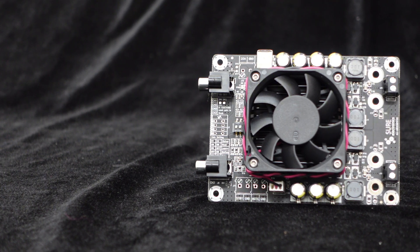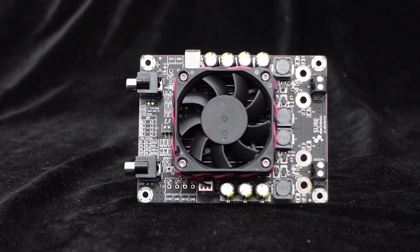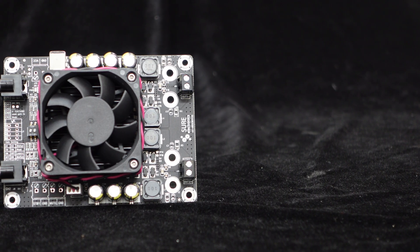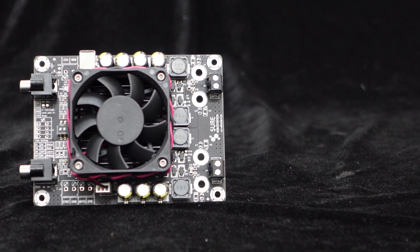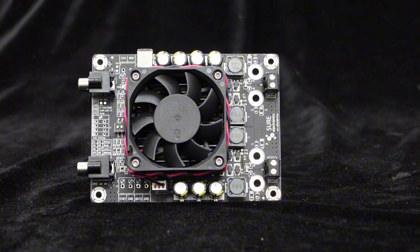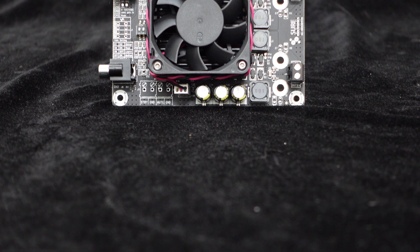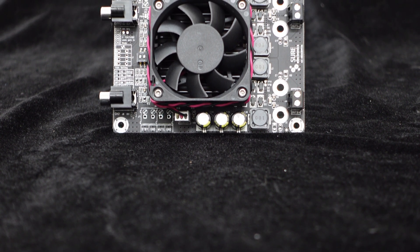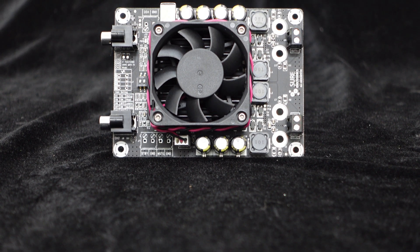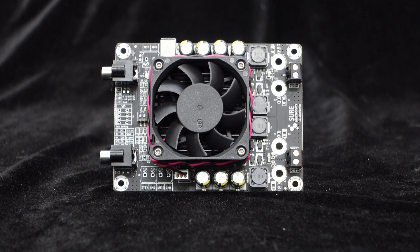To ensure excellent audio performance, this amplifier utilizes high-quality materials. It adopts Class D topology, resulting in lower power consumption and higher operating efficiency, reaching up to 95% efficiency. The amplifier chip used is the STMicroelectronics TDA7498E, combined with a refined PCB layout and wiring, allowing it to fully unleash its outstanding audio performance.